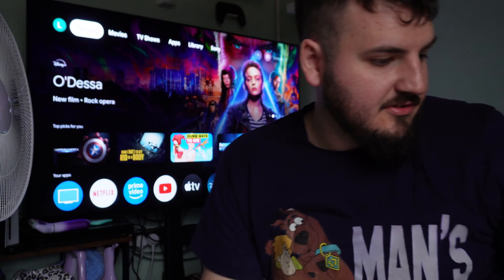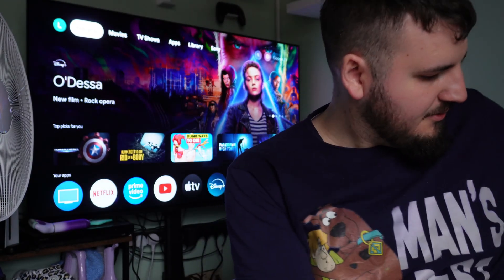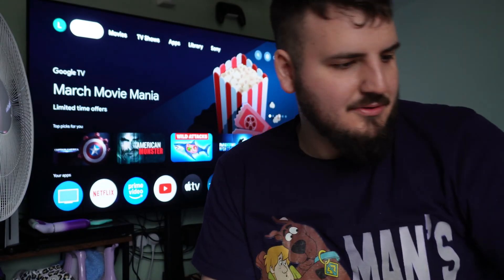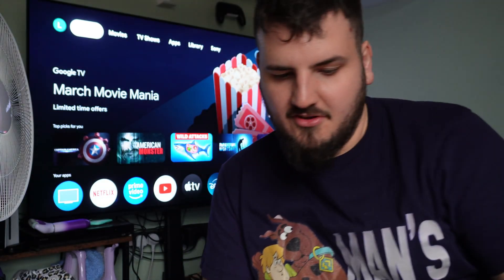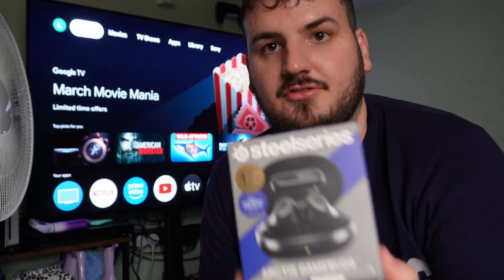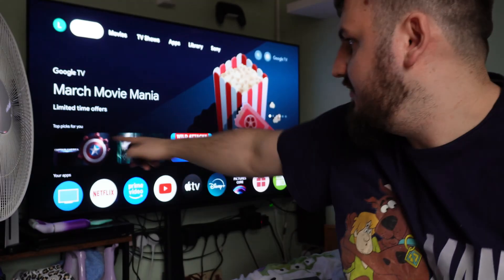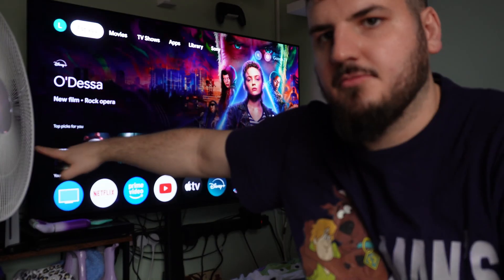Hi guys, TruckUnscored2796 here. So this is a video that has been a long time coming. We've finally gotten to the point where we get to set up our Steel Series Arctic gameboards, and we're going to be setting them up on the PlayStation 5, which is just over here behind this fan.